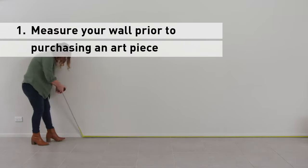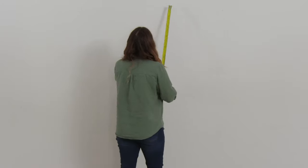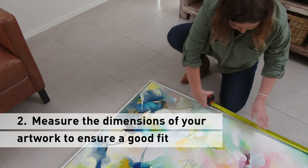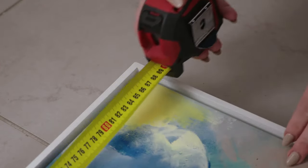First, measure the wall prior to purchasing an art piece. This wall is about 5 meters wide by 2.5 meters high, so our artwork is approximately 90 by 180 centimeters. Second, it's important to know the dimensions of your artwork and your wall to determine if they will work well together.